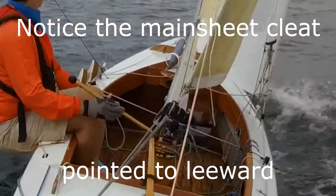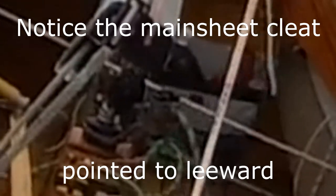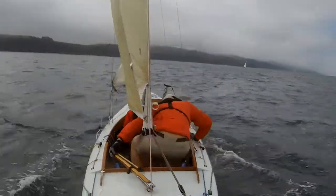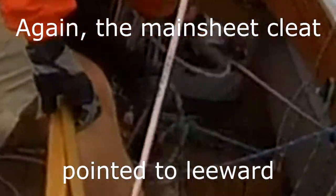I want to show you a problem with a mainsheet on dinghies and small keel boats. All too often after a tack, the mainsheet is left pointing to the leeward side of the boat. Fortunately for me, the total beam on Oye boat is only four feet, so reaching down to the mainsheet is not a problem, but there is a solution.